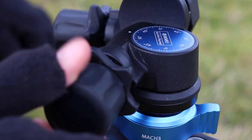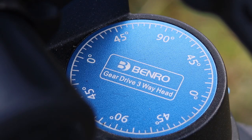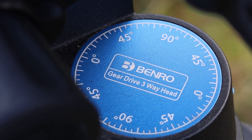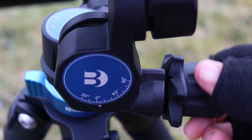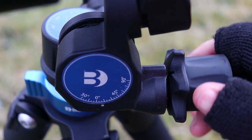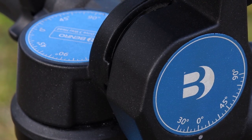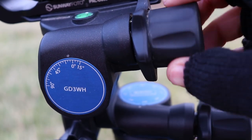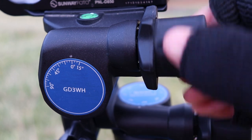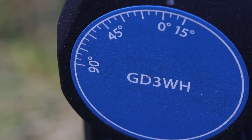Essentially it's got three control knobs that control each of the axes of movement within the tripod head. The first knob at the bottom controls your pan on the actual head and gives a full 360 degrees of movement right round. You've then got a forward and backwards tilt, and on this particular head that goes between 90 degrees and 30 degrees. And then you've also got a side tilt at the top, which goes between 90 and 15 degrees.